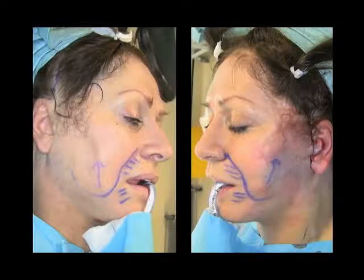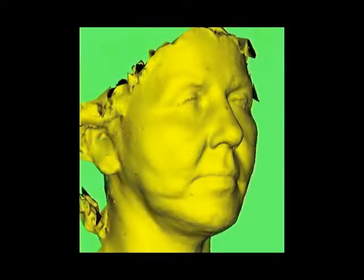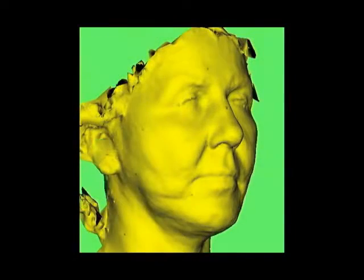The nasolabial fold markings give an appreciation of the three-dimensional rejuvenation after one side, in this case the left, has been completed. The 3D animation gives an impression of how the repositioned malar fullness and loss of jowl appear after the procedure.